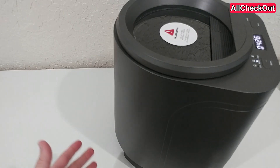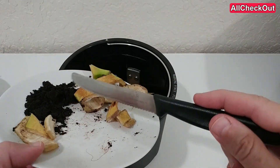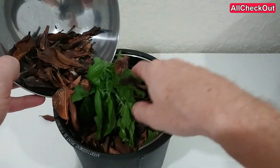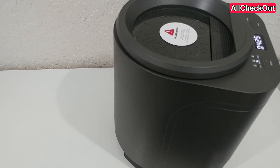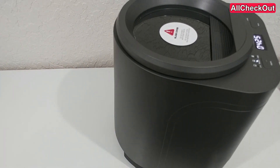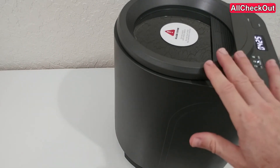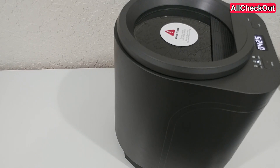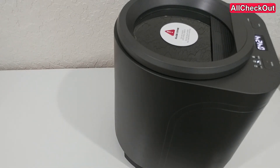Regarding smell: I put rather fresh stuff inside — a banana skin, some garden things like leaves and basil, and coffee grounds — nothing really bad smelling, so no surprise there was no bad smell. If you put in really bad-smelling stuff you might expect a little, but most people say there's really not much as long as you maintain the filter. They say you have to replace the charcoal filter every 1,000 hours of runtime, so if you use the full 20-hour program that's a replacement every 50th batch.